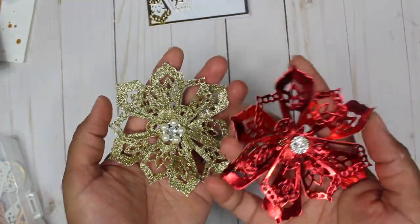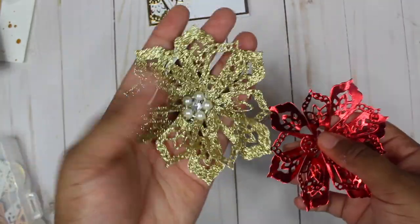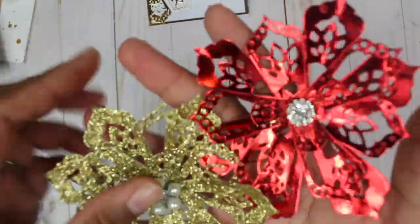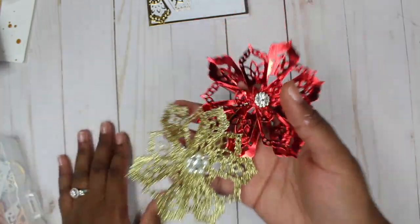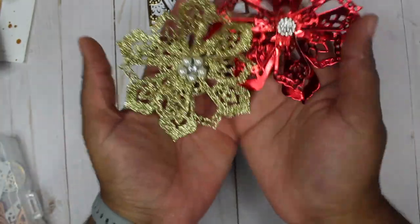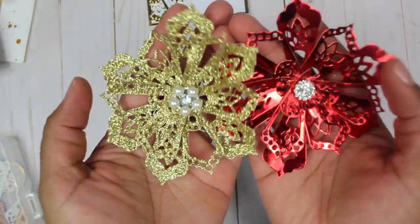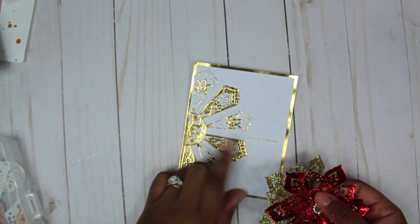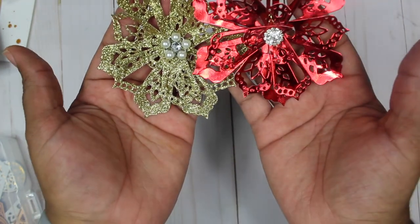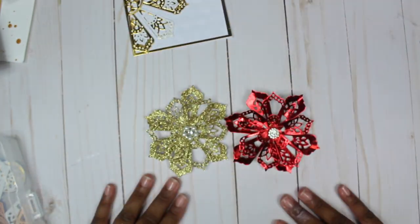I made some faux poinsettias! I'm working on Christmas in July embellishments and getting ready for some swaps, so I made poinsettias using glitter paper and foil paper from some 6x6 pads. I used three different layers of the die shapes to make these — and some embellishments I picked up from Hobby Lobby on clearance. I love them!